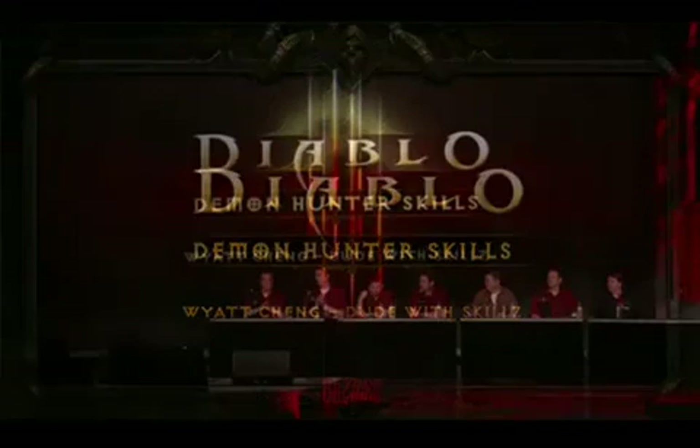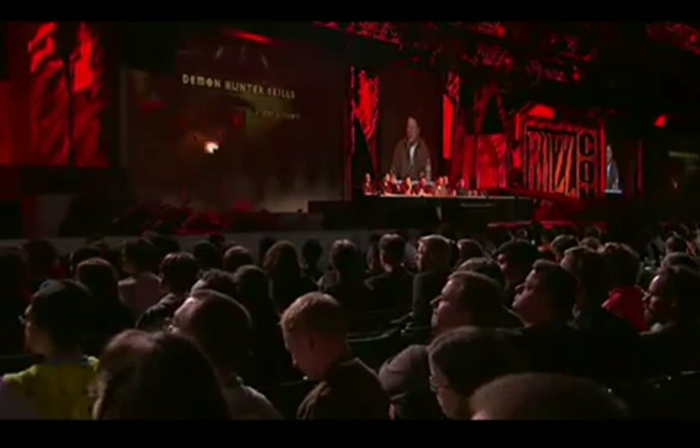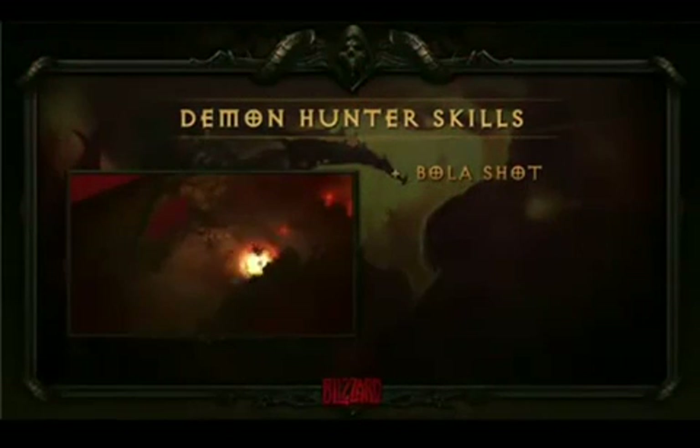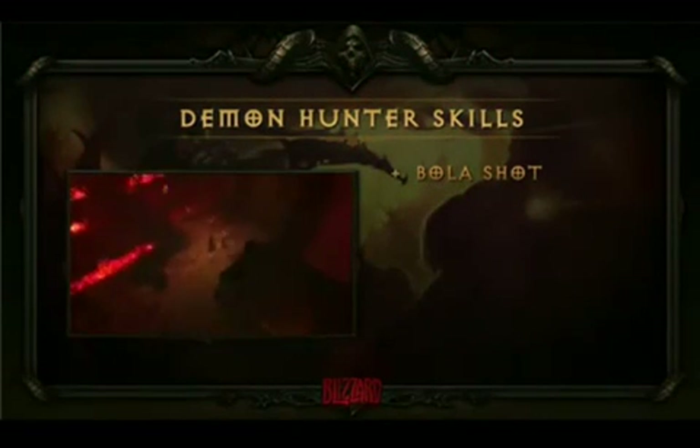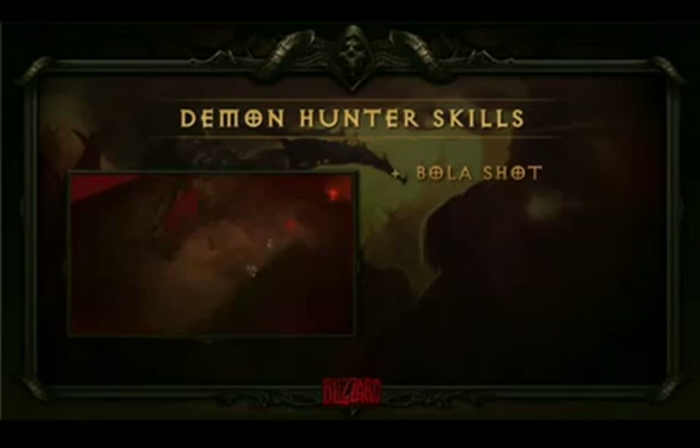My name is Wyatt Chang, and I work as a technical game designer. Now we've established that the demon hunter is primarily about ranged, shadow, gadgets, and traps. We need some skills that bring that to life — skills that sell those three concepts. The first skill we're going to talk about today is called Bola Shot. Bola Shot sells two themes really well: ranged and gadgets. She shoots out a bola, which wraps itself around the target and explodes. I really like this skill because it feels really tactical. That delay is kind of a drawback, but it's also something you can use to your advantage in the right situations.